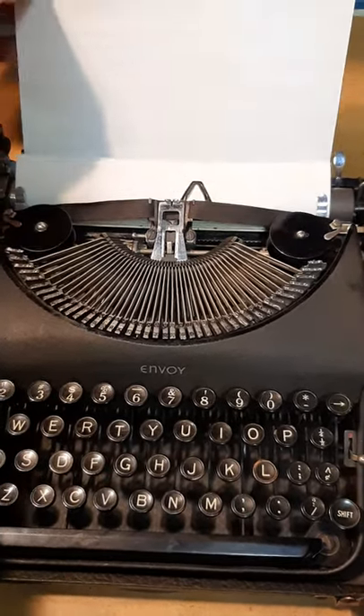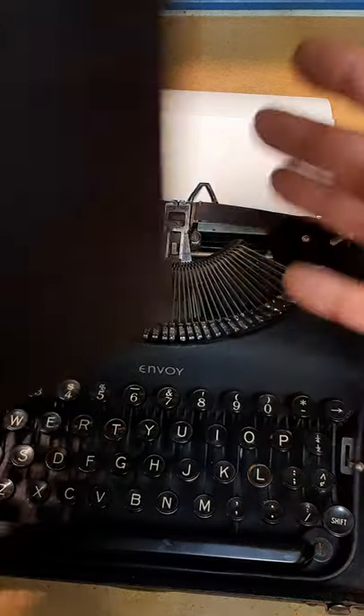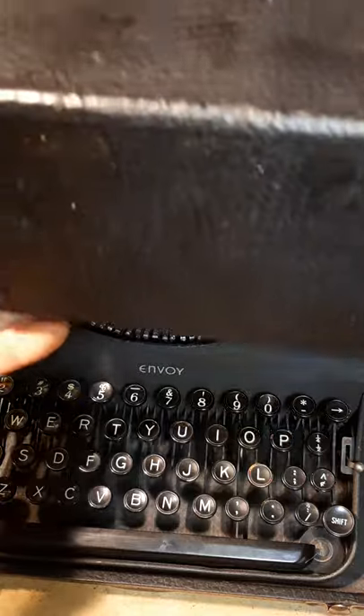You always know how a typewriter's been treated, in my humble opinion, by the case. Needless to say, this case is pretty nice — no major rips or tears, no major weathering. It was obviously well stored for the many years it was not operating, so these are good things.